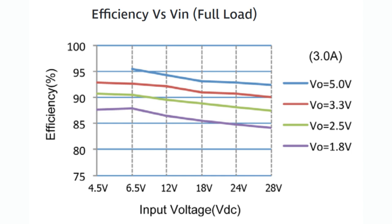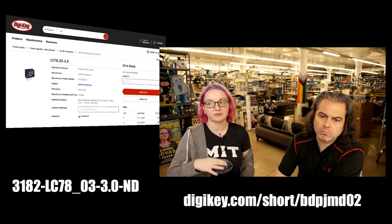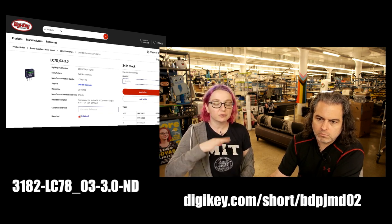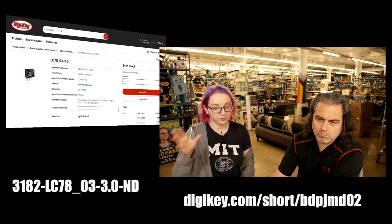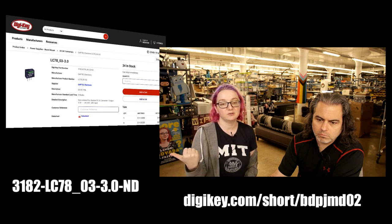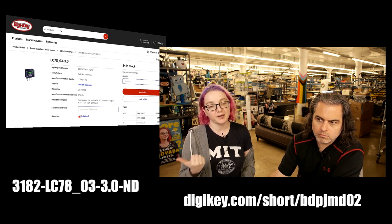Right now, for the 3-amp version, there's only 3.3 and 5 volts available. But in the 2-amp and 1-amp versions, I think I saw 1.8 volts, 6 volts, and 12 volts. So there's a big family — they're probably going to come out with more voltages for the 3-amp regulator. I think they've started with the most popular ones. As you can see, this is the 3-volt version — that's the 03, and 3.0 is the 3-amp output.